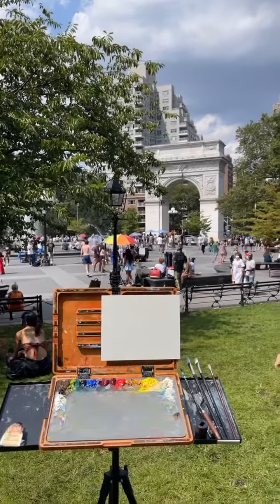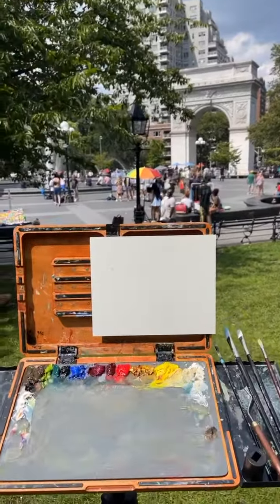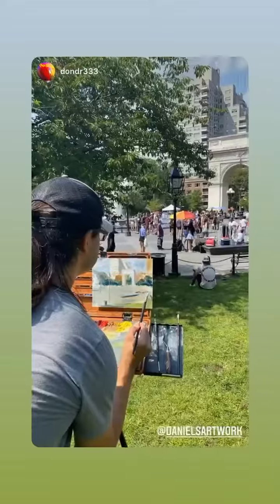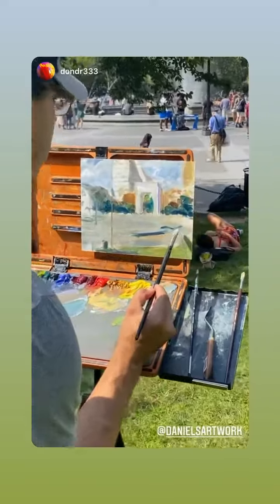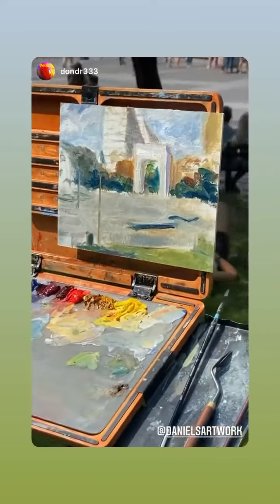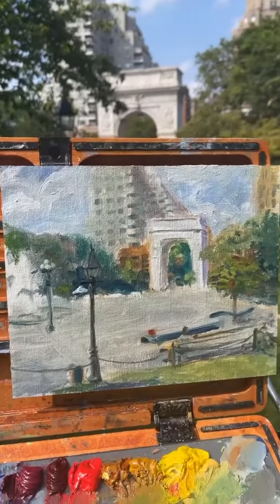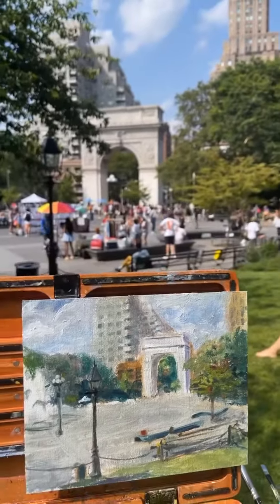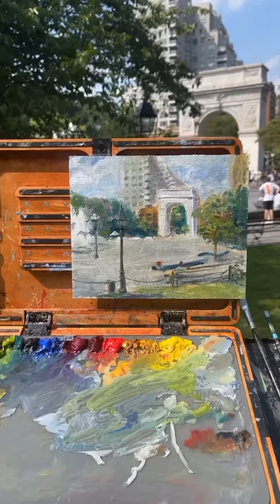Alright, I'm about to start this painting. I've been painting for about an hour now and made some good progress. Here's where I'm at right now — it's got pretty much the basics done. I still need to paint the people and some of the trees.